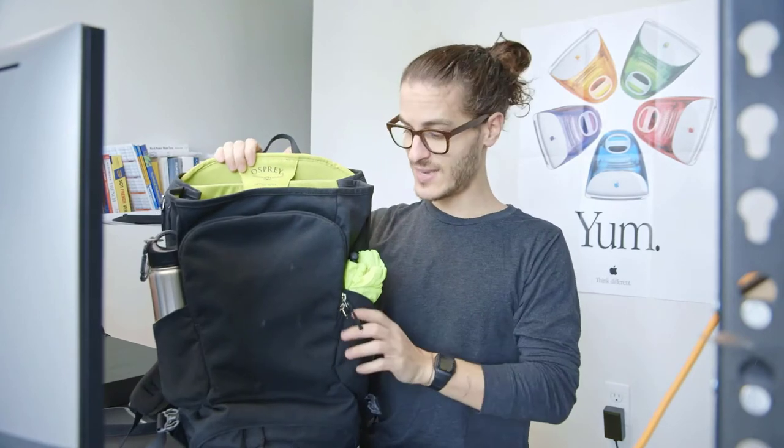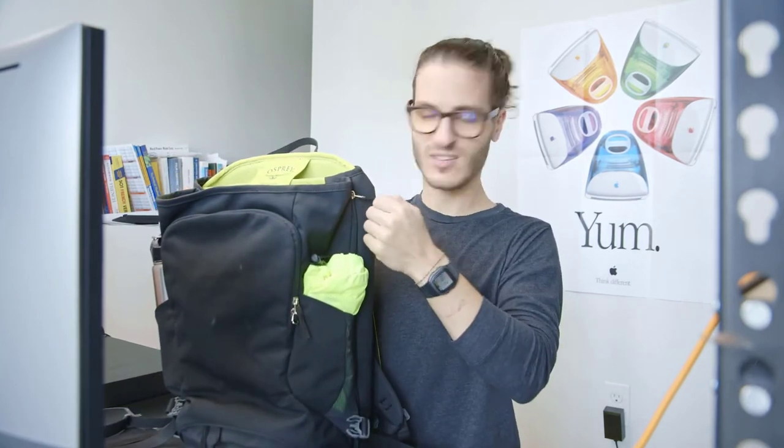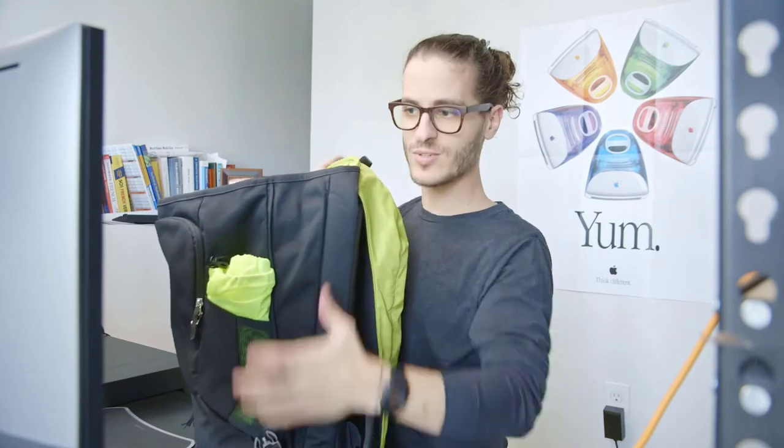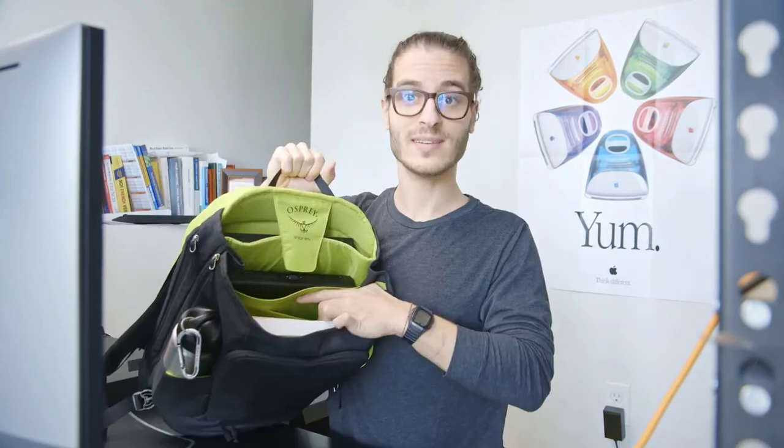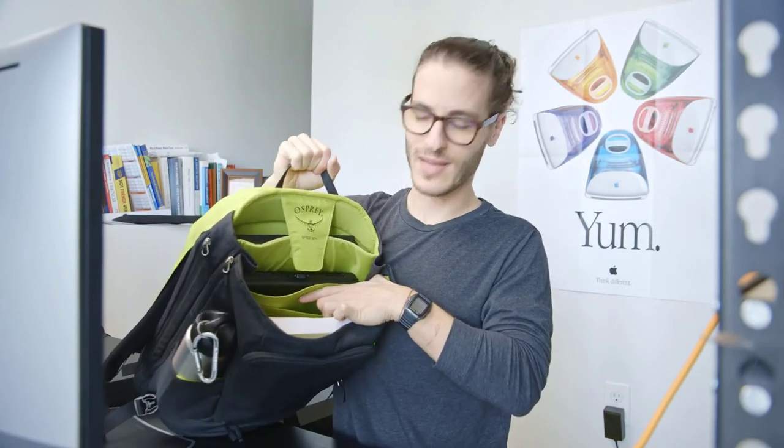The nice thing is it has these little expansion gussets. So if you wanted to add more room to it — that's how much room you got in there — you can unzip it. Look at that! You could fit a whole other two textbooks in there, so it'd be like two and a half laptops' worth of space.